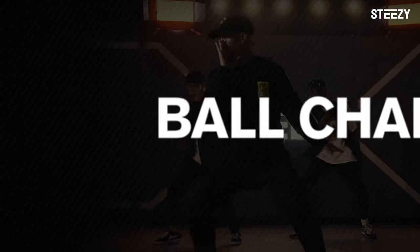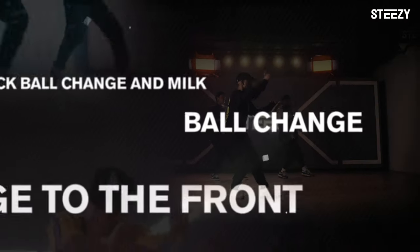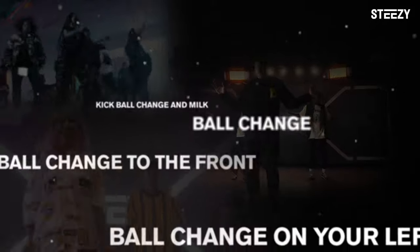You're going to ball change and one, kick ball change and mill, ball change to the front. Ball change is quick so stay light — your weight's on your right so you can ball change on your left. Ball change.